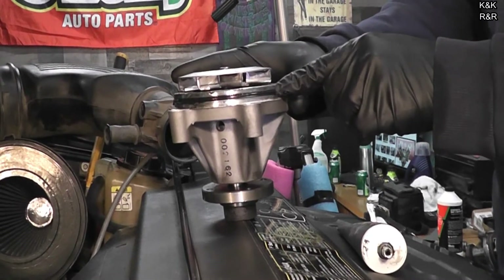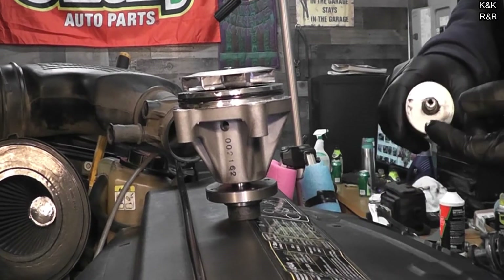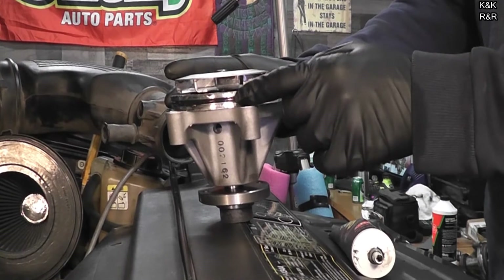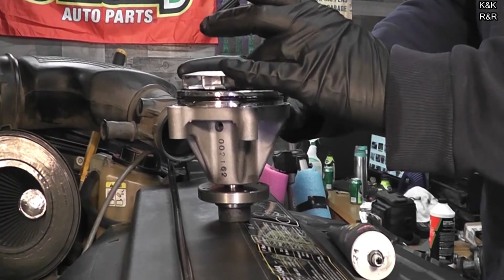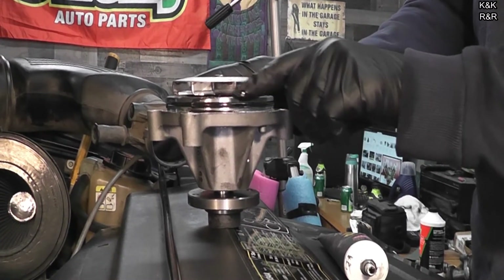I looked at him and said, 'So you actually sell O-ring lubricant?' He goes, 'Oh yeah, but you could use KY.' Like, yeah — we'll just buy the real stuff.